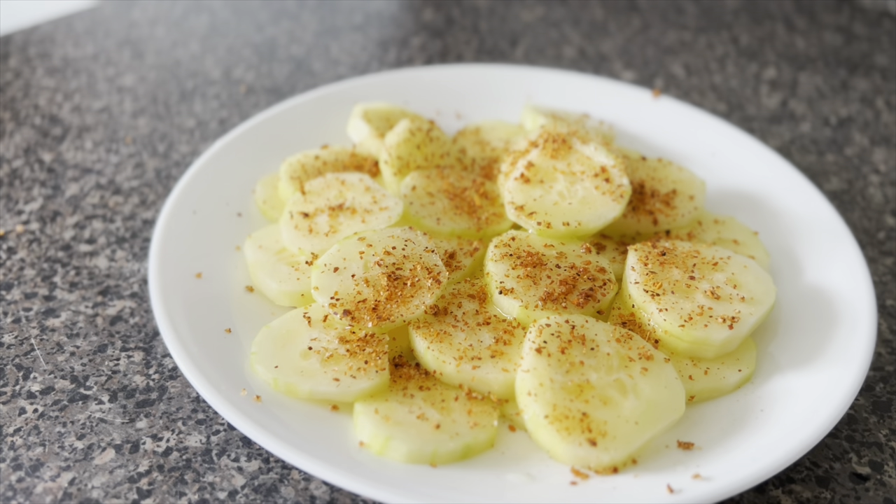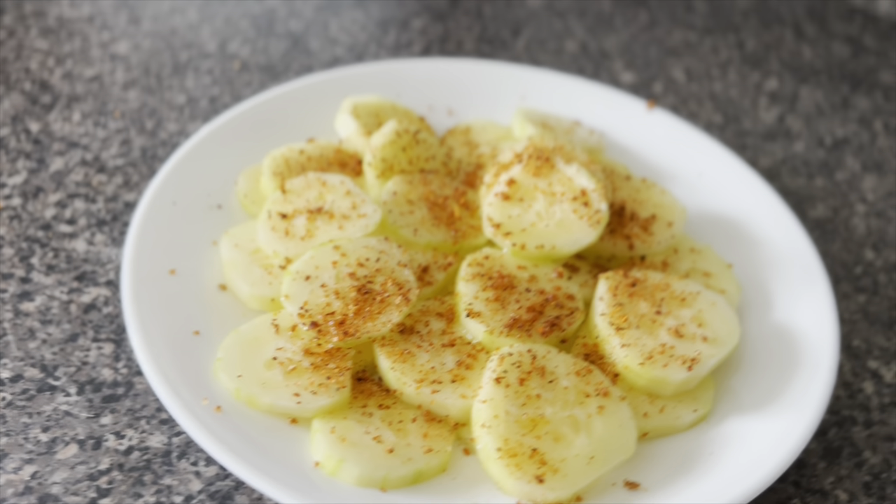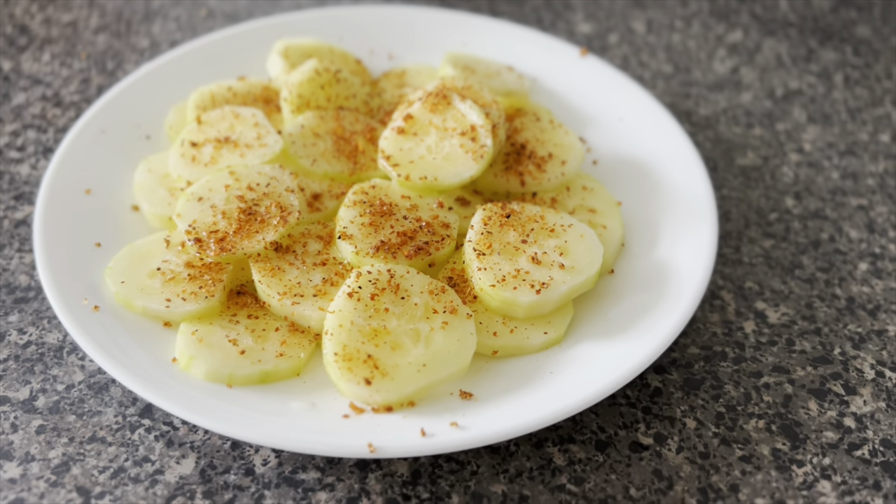If you guys have never had cucumbers prepared this way, I highly recommend you give them a try. They're really yummy and they make for a really quick and easy snack. Thank you guys so much for watching and I'll see you soon. Bye!